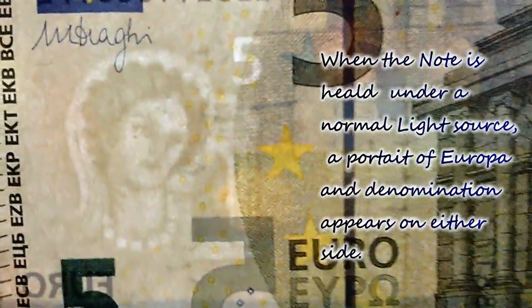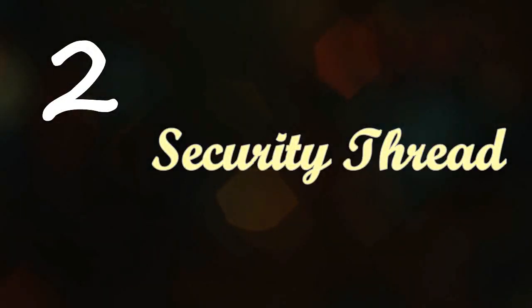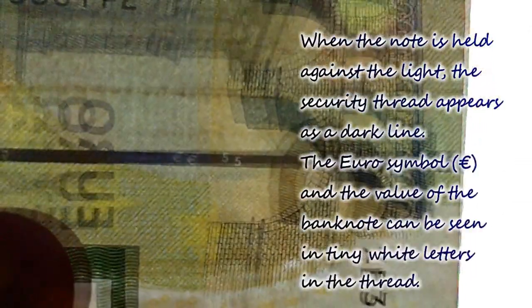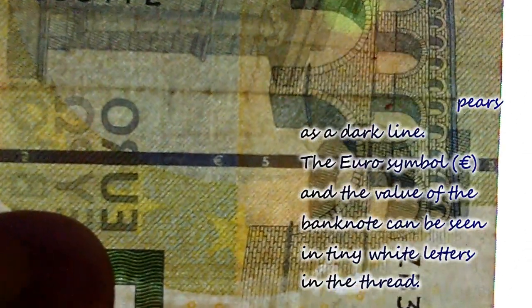The second feature is the security thread. When the note is held against the light, the security thread appears as a dark line. The euro symbol and the value of the banknote can be seen in tiny white letters in the thread.